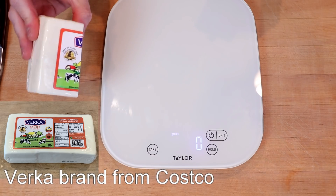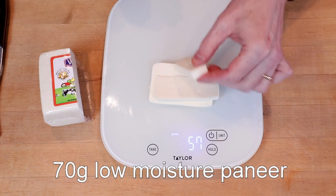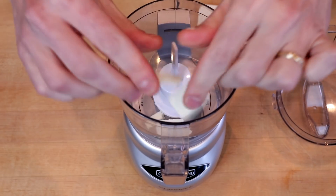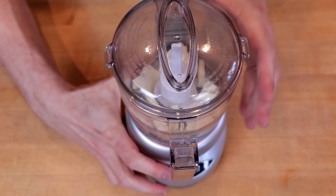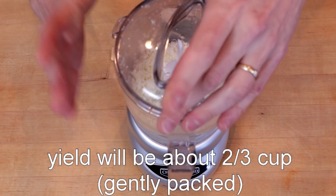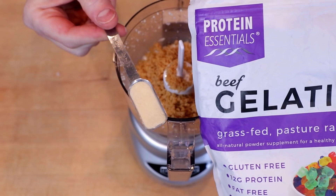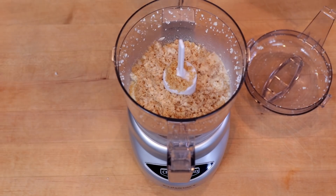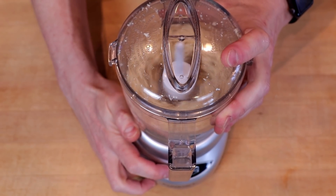We're going to start with paneer, which is a very low moisture, low flavor Indian cheese. I want 70 grams of that — 71, that's still okay. We'll break this up and put it into a small food processor and process for about 30 seconds, or until it's running smoothly and you don't see any cheese dancing around. Next, we will add 35 grams of our pork rind crumbs and one teaspoon of beef gelatin, which we'll sprinkle over the top so it's nicely distributed. Then we will pulse four or five long times until it's all ground up and we don't hear any chunks of pork rind still bouncing around.